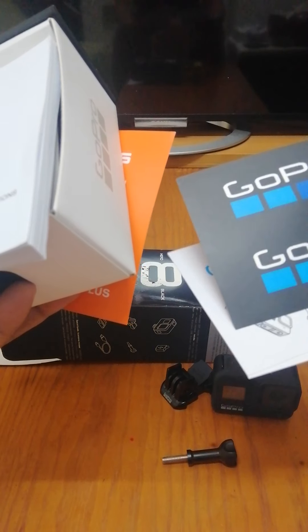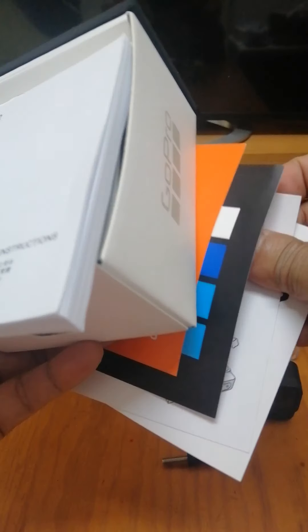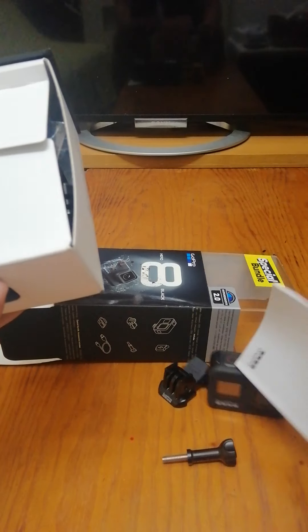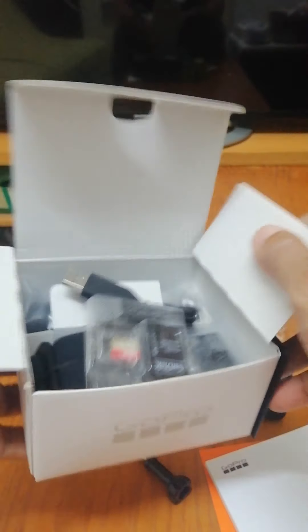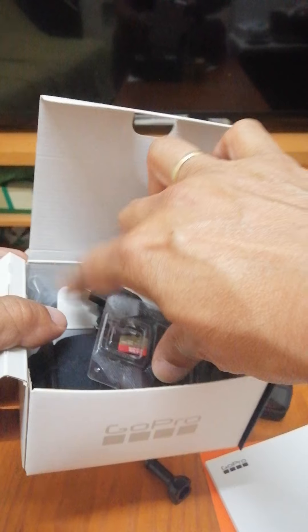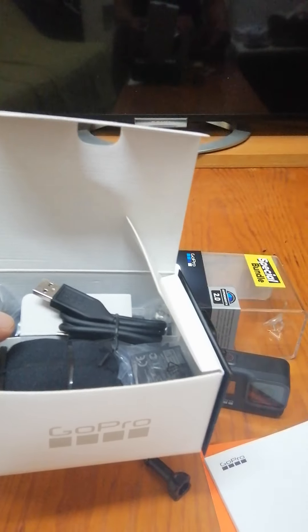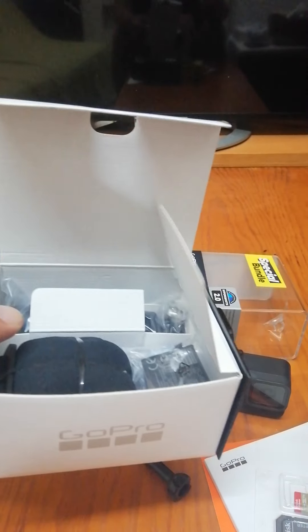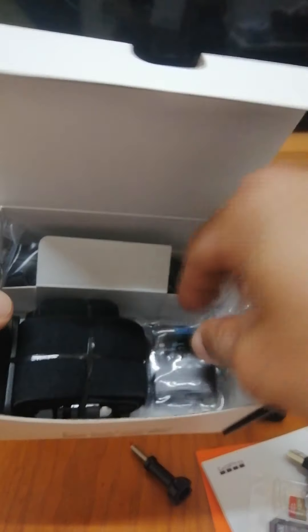GoPro Plus! What's that? I think it's a sticker. Instruction booklet, and another booklet. Let's see what else is inside — this is a memory card and a record USB cable.